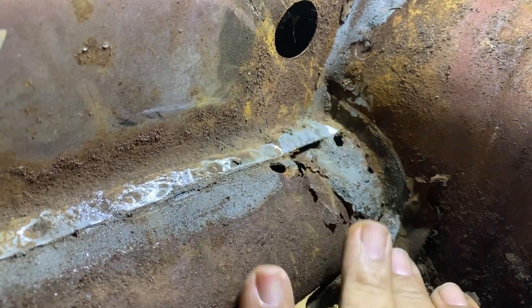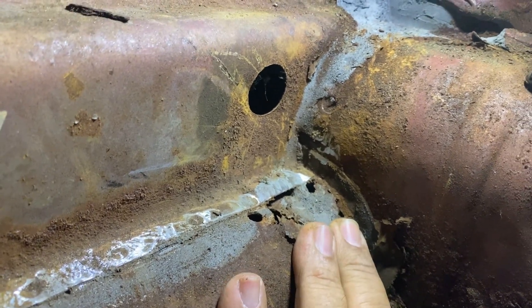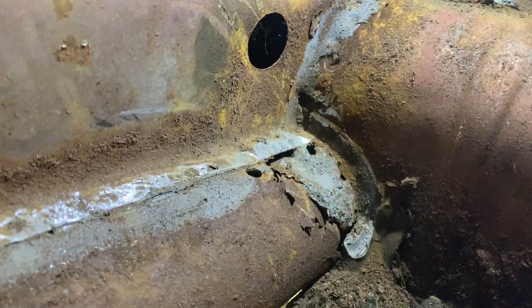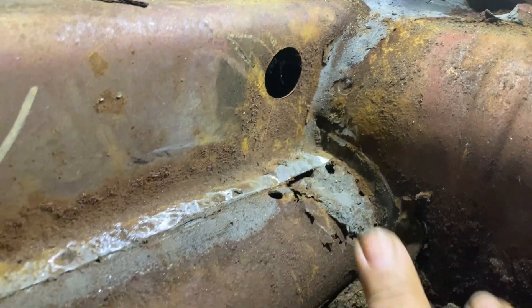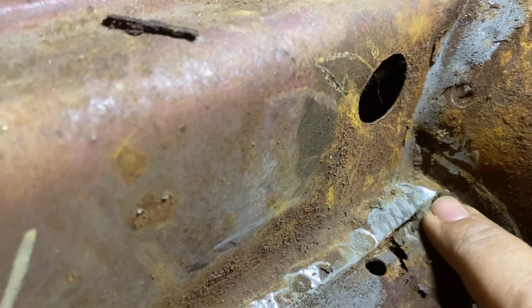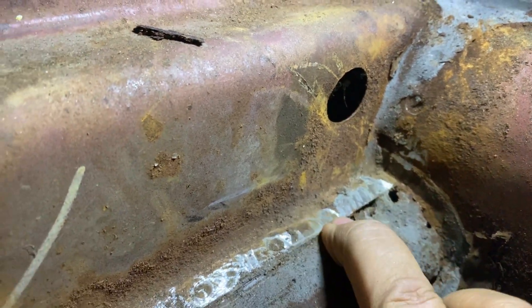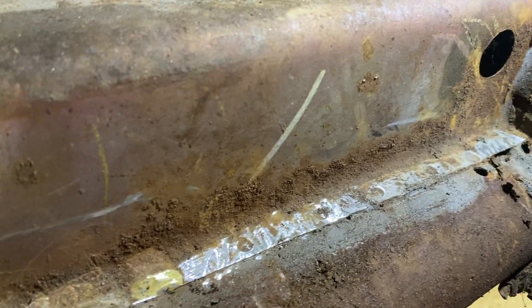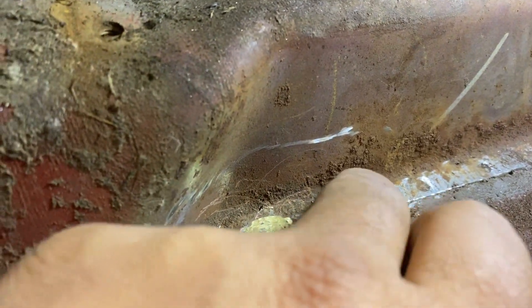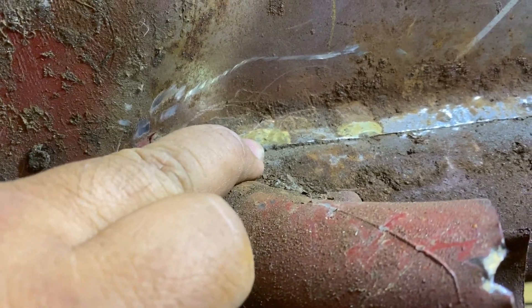Whoever was in charge of the body sealer when this car was made must have had a plentiful supply — it's everywhere, thick, and in places it's really too thick. But it comes off pretty easily since it's old. You can see the spot welds here — one there, one there, another there — you grind it and it reveals them. But there's also what looks like gold or brass, which means whoever owned it before patched up the heater channel in the worst way imaginable, using some kind of flux with a filler rod.